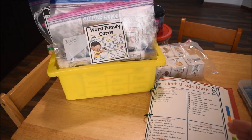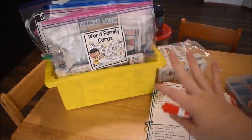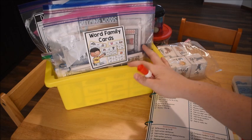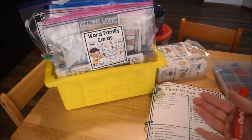Hi friends, it's Amanda here from Fun Hands-On Learning. I'm back to show you my first grader's activities in his work basket. These will probably last us a week or two. I leave the activities in their basket until they have completed them, mastered them, or I feel they're ready to move on.